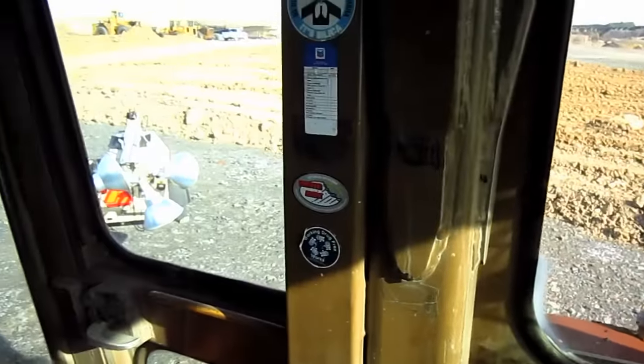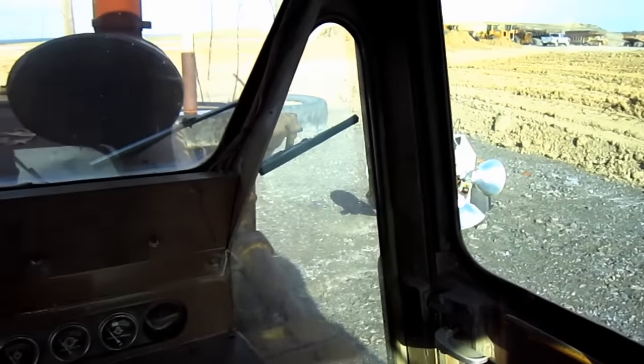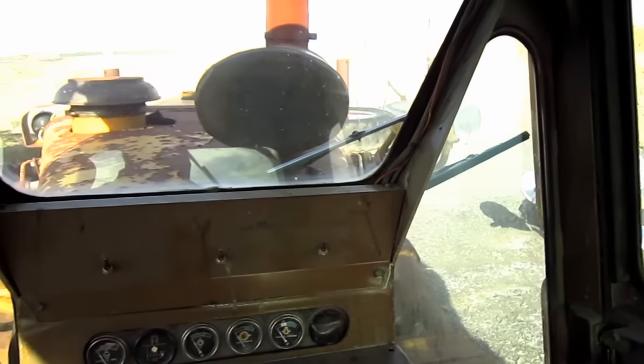And from right here, you can get a crystal clear view of what the operator would see if he were running a D9H.